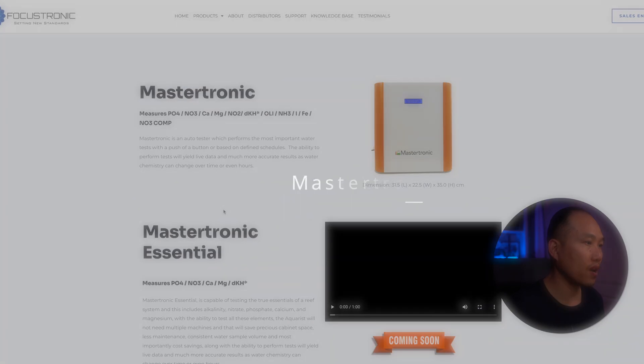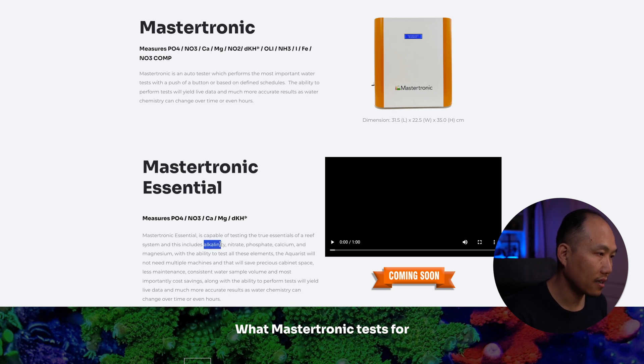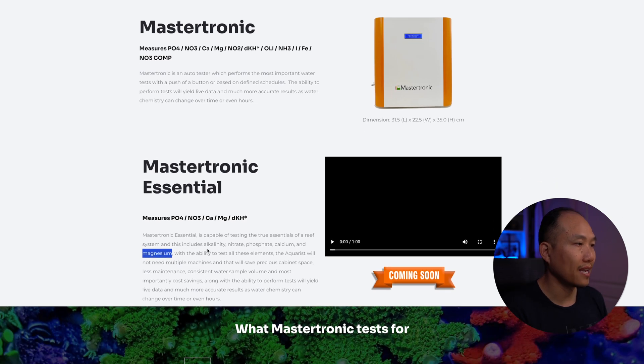The other one is the Mastertronic Essential, which they've been talking a lot about since the end of last year. But I haven't seen any update yet and don't know if it's out on the market for anyone to purchase. They do test alkalinity, nitrate, phosphate, calcium, and magnesium — essentially all that I would need to test in my reef tank. Anything outside of that, I would rather just send it in for an ICP test. I'm excited about how they changed the way it tests: instead of a needle, there's an optical sensor that counts the drop, which I think is more accurate and will require less maintenance since you're not having to replace a needle every so often.